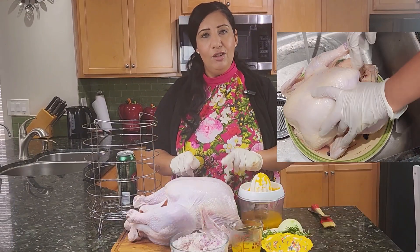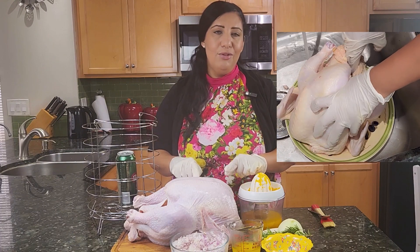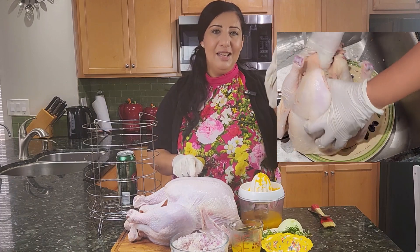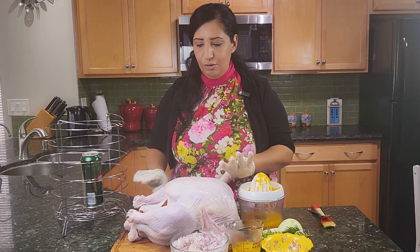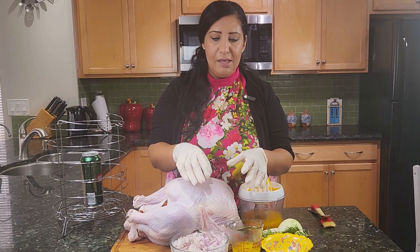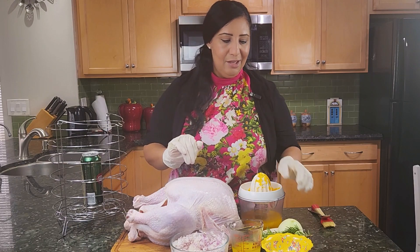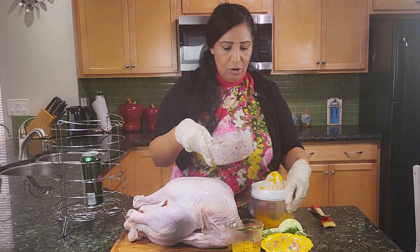I cleaned the turkey the same way I cleaned the chicken. If you want to watch my episode on the chicken to see how I cleaned it, you can look at the link above. I'm just going to put everything together — all the marination together. I will mix everything and then put it inside the turkey. I'll start with the onions.